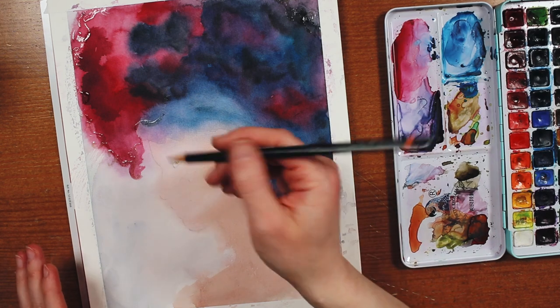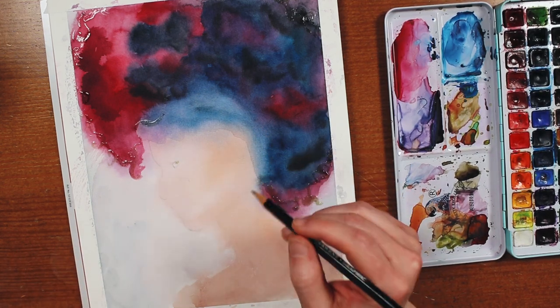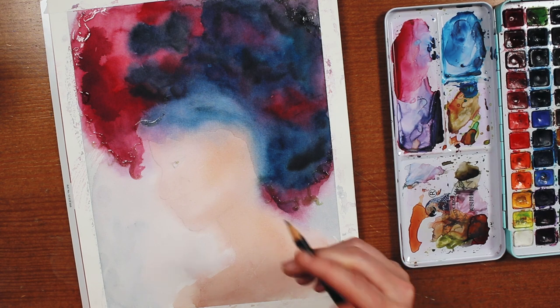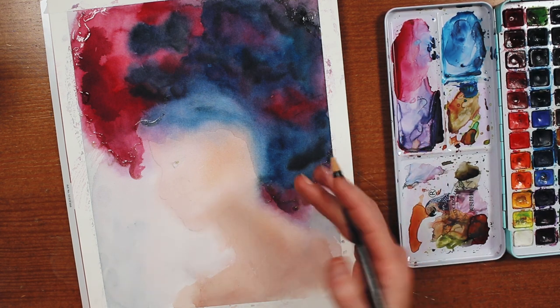So I've decided to go back in with the pencil and kind of redefine the face. I wasn't super happy with it to begin with, and I kind of lost track of the sketch with all the watercolor that I put down. So I'm just going to map that out again and maybe lightly erase it before I go in with the next layer.